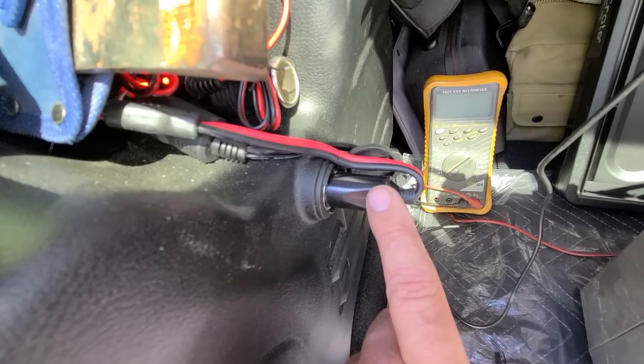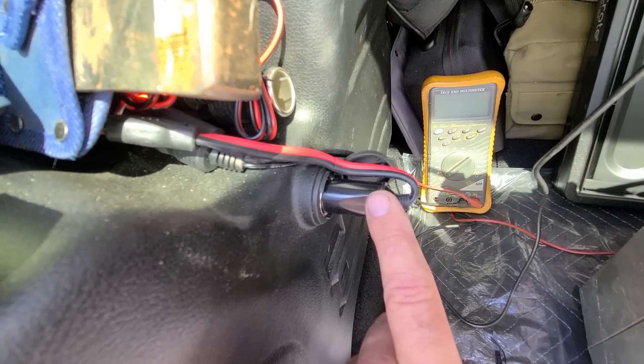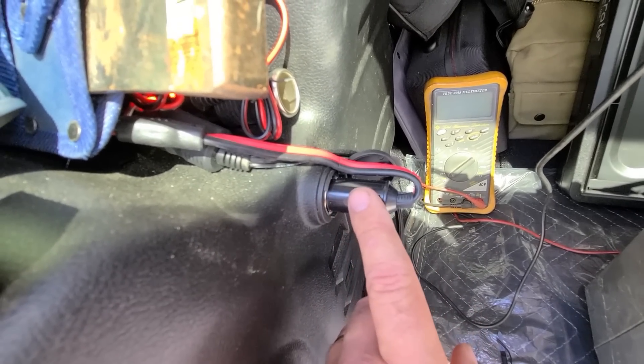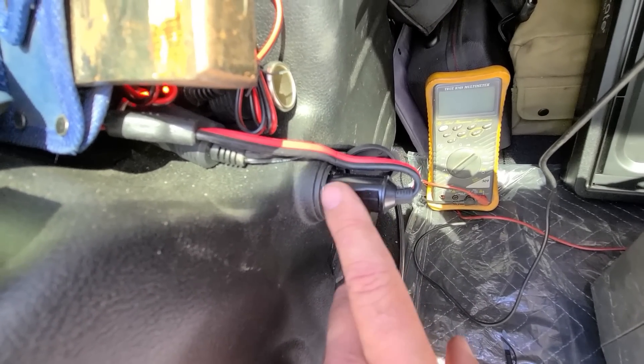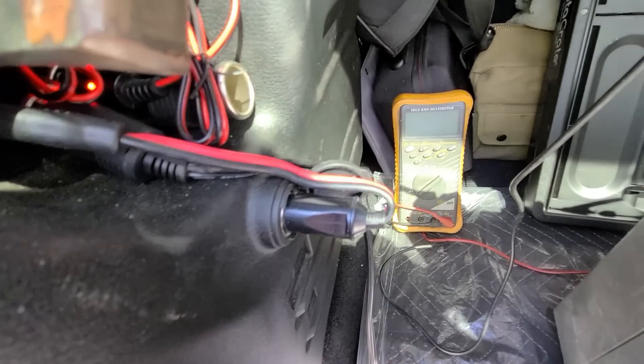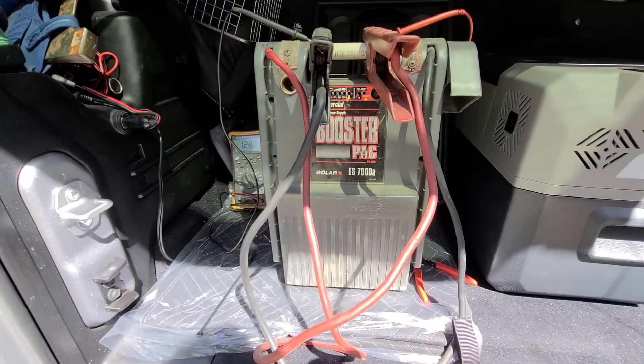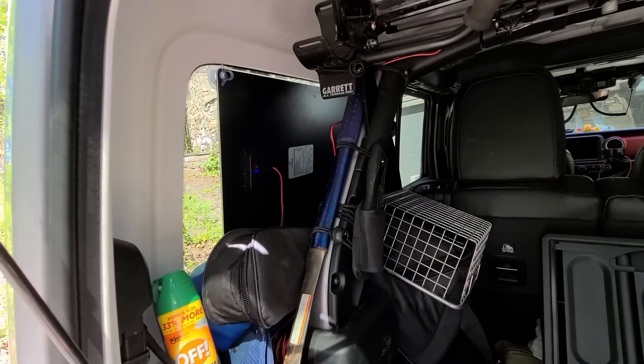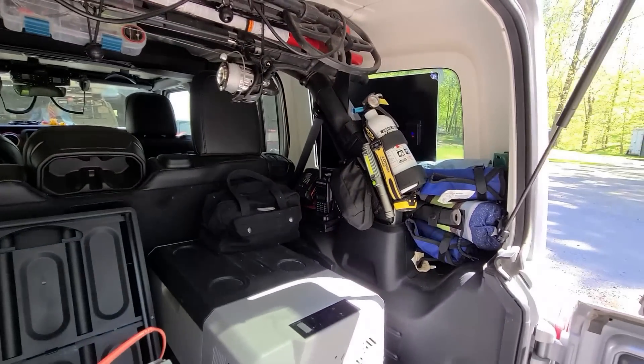It's on all the time, so it's going to back-feed up front. The older Jeeps used to have a position on the fuse where you could choose whether you want it on with the switch or on all the time. This one came on all the time, which was good. I'm going to use this jump pack — remember I used this jump pack to test out the one solar panel when I first got it. And now there's two.